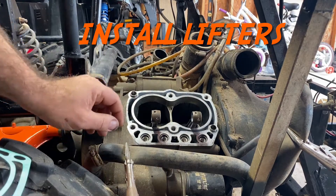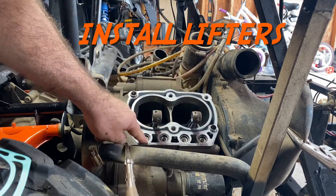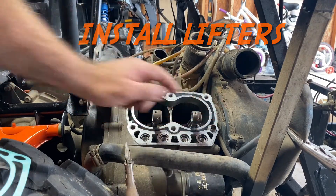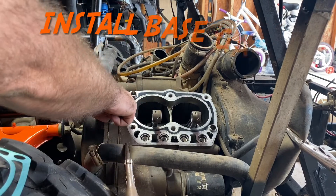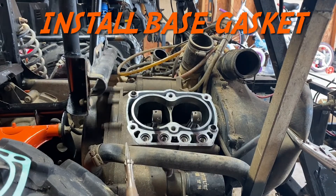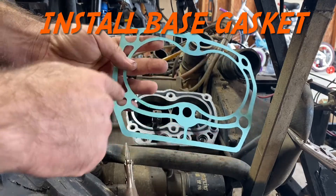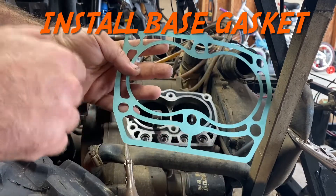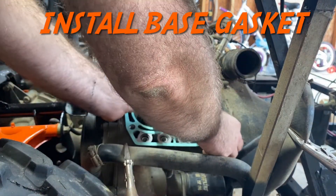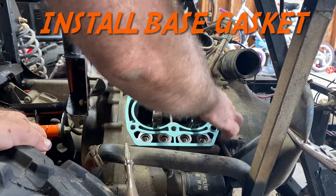Back over to the engine. We've got our two rods here. I've already installed the new lifters — they just slide in with a little assembly lube. Make sure you've got a dowel here and a dowel here — those are your centering dowels. Take your base gasket — it only goes on one way. The two larger outside holes go over the dowels. If you put it on upside down, the holes won't slide over the dowels.